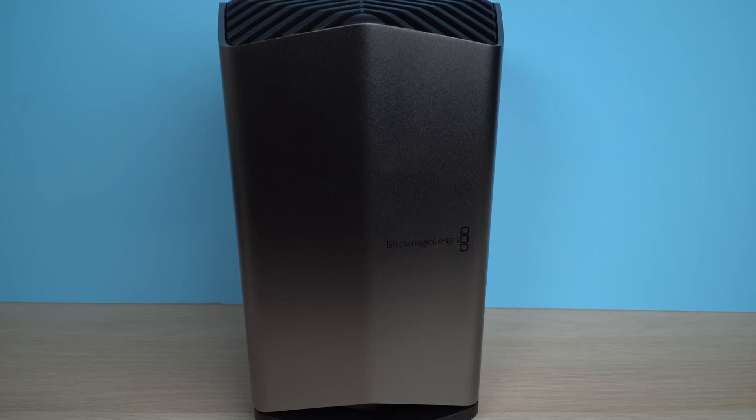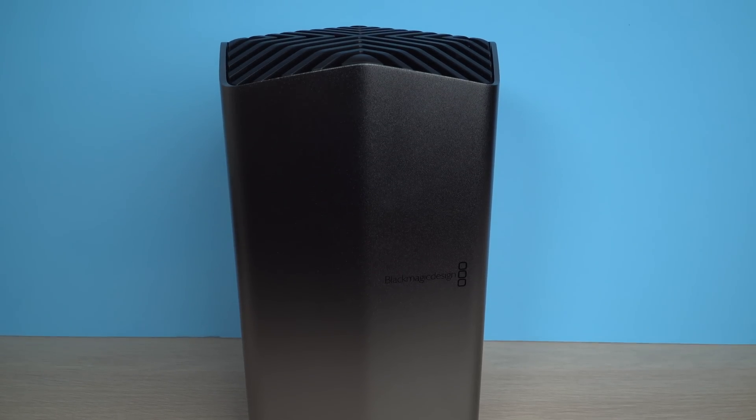Hey, what's going on everyone. Greg here with a little bit of a different setup than usual, and that's because of the thing behind me — the Blackmagic eGPU Pro. You could potentially buy this external GPU, plug it into something like the Mac Mini behind me, and get graphics performance that is near the current level of the iMac Pro.